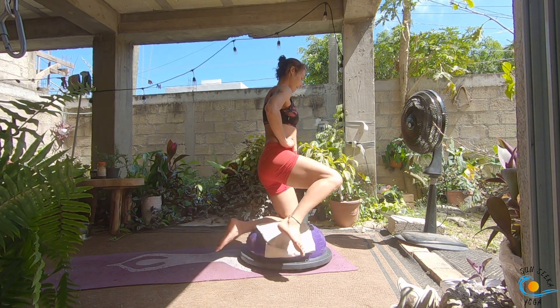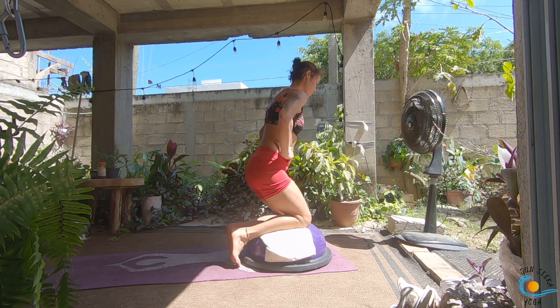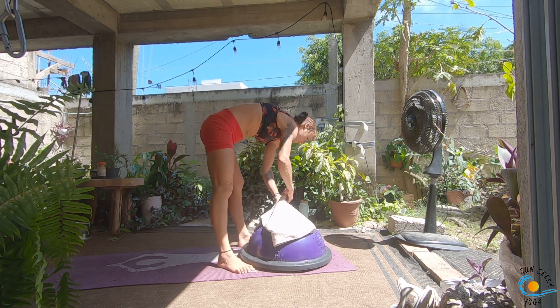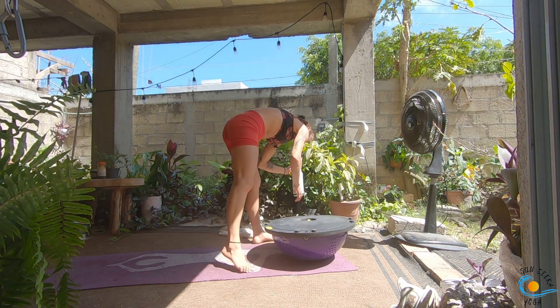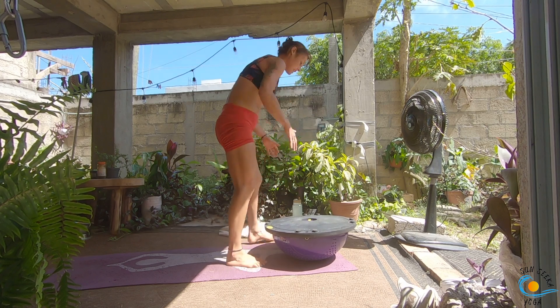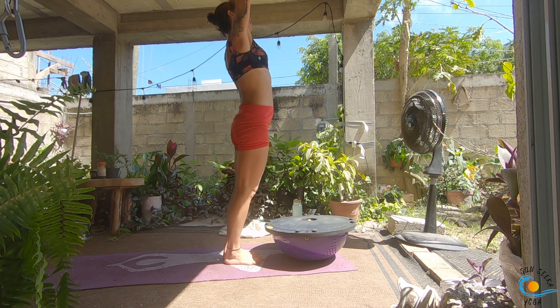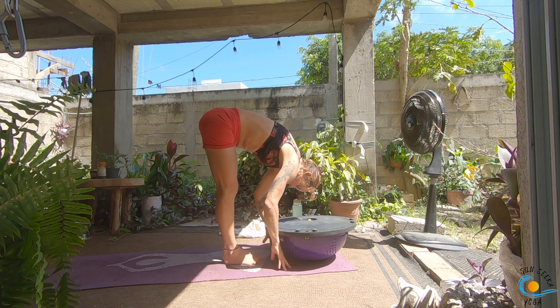Tuck your toes on the floor behind you and come all the way up to standing. We're going to flip that BOSU over and take some sun salutations with the BOSU ball. Inhale, sweep your arms all the way up towards the sky, then as you exhale forward fold — run your hands down your shins to the mat behind the BOSU. As you inhale, come up onto your fingertips for a halfway lift and lengthen. As you exhale, for this first one we're just going to step back into our plank pose.